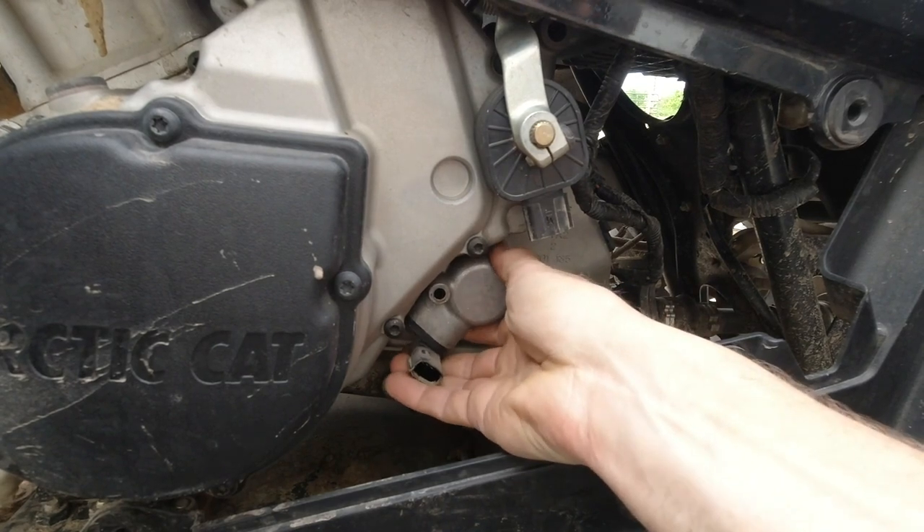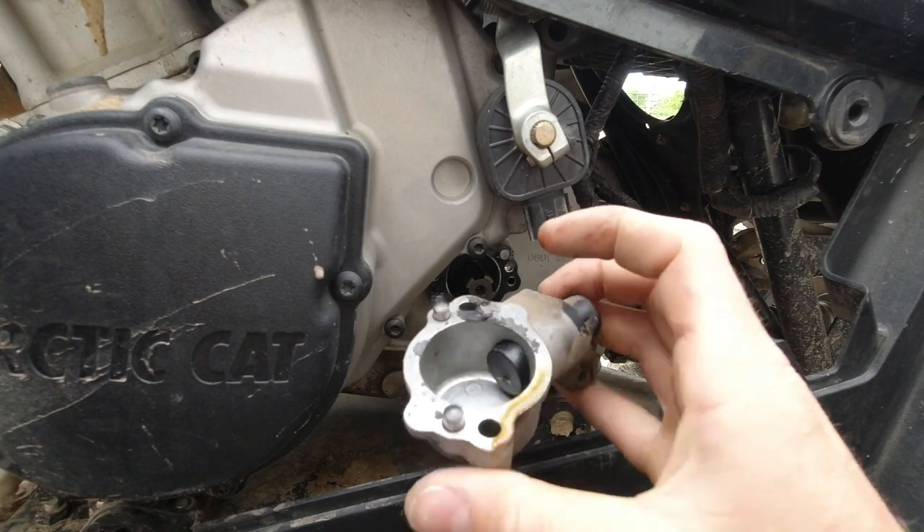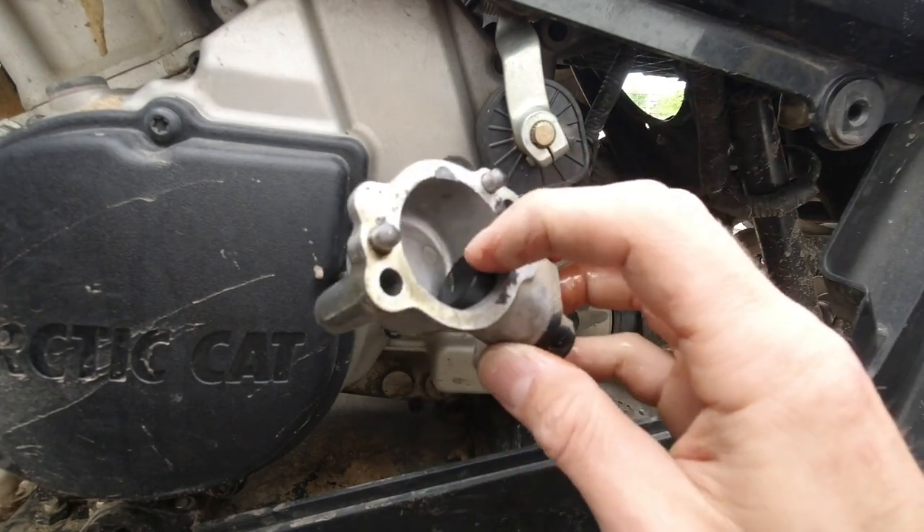There is a gasket you have to be careful of. And that is your speed sensor right here — that is it right there.